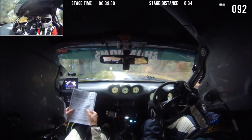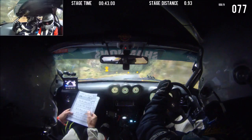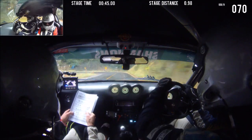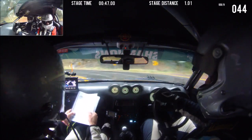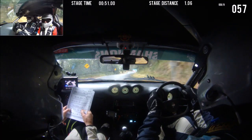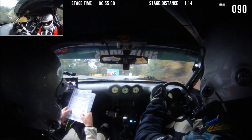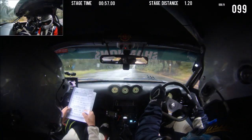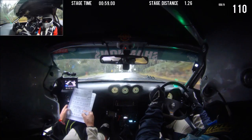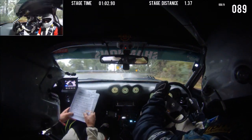Into 2 left. This is 2 left. 100. 8 right on crest, 200. 6 right late, slippery. Into short, 8 right. This is a 6, slippery. Short, 8 right.